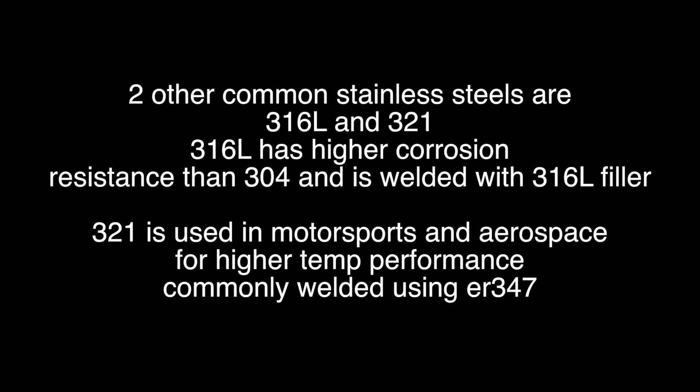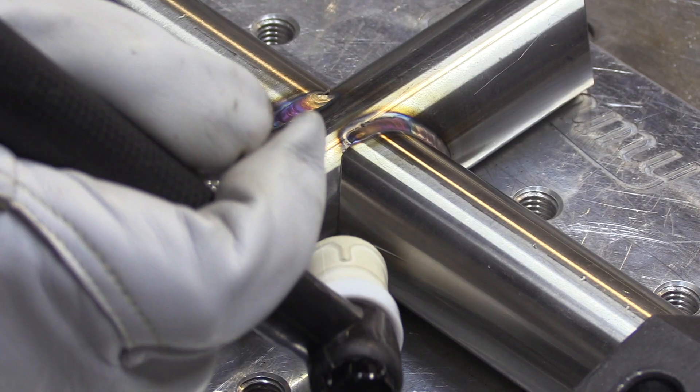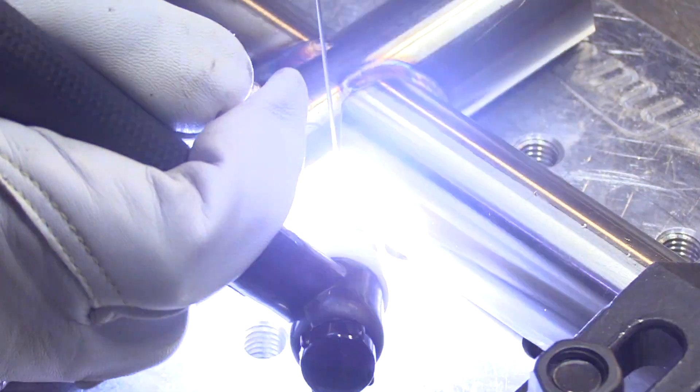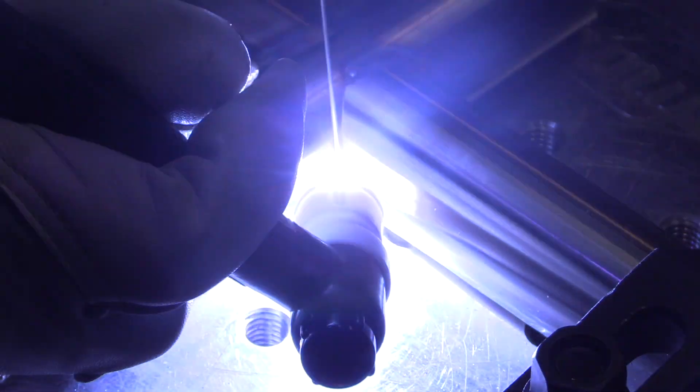304L stainless is the most common stainless steel and it's welded with 308L filler metal. But there are tons of other stainless steels. Two of the next most common are 316L and 321. 316L is used where corrosion resistance is the main concern, and 321 is used in motorsports and aerospace for high-temperature performance. Whenever stainless steel is going to be penetrated all the way through, there needs to be an argon purge on the backside.